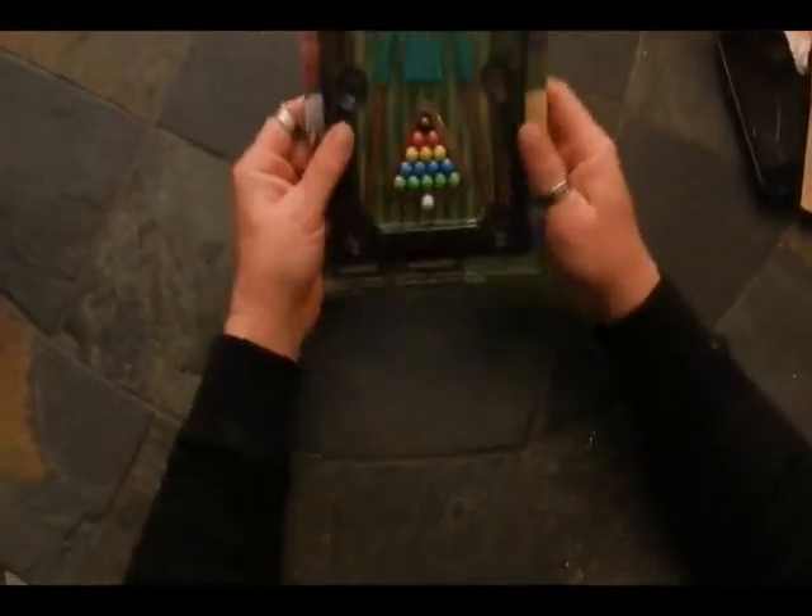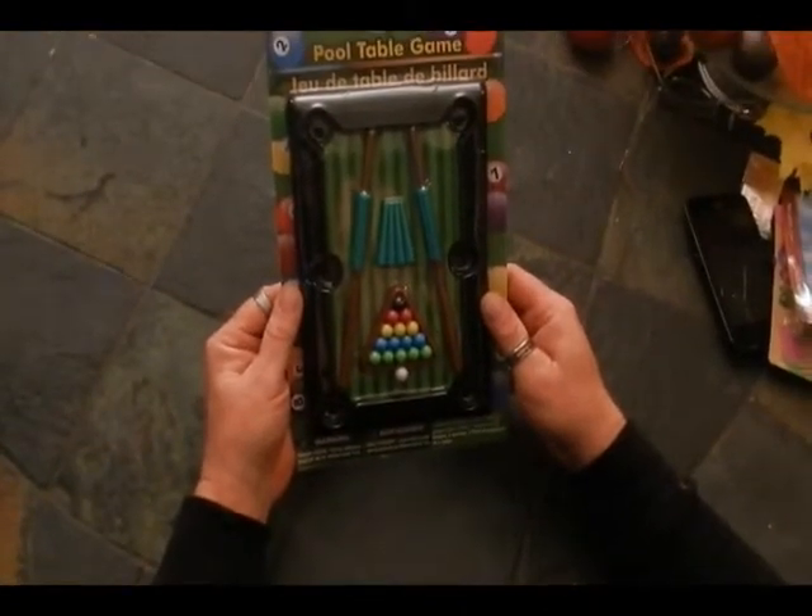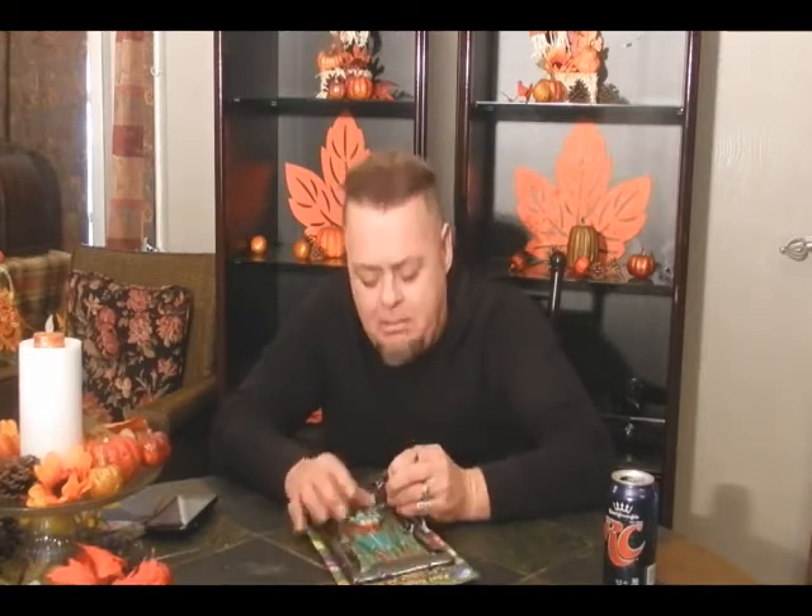Alright, we got one more. What do we got? I got your favorite thing. My favorite thing? Pool table — it's a little pool table. Wow. You like to play pool? Well, I enjoy playing pool if I play pool, but I'm not like someone who goes out to play pool. I'm not a pool player. But you don't mind playing pool. Now you can play it at home.